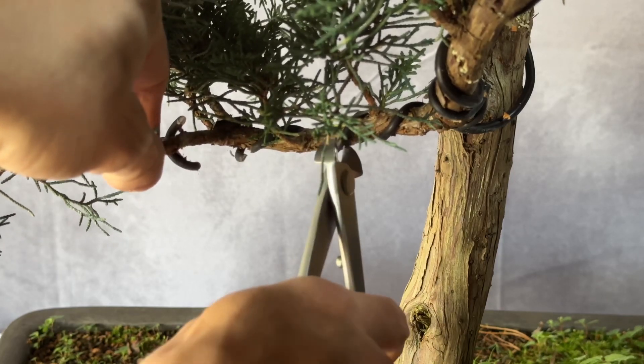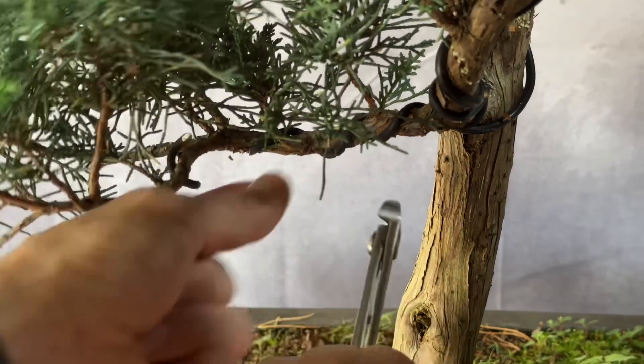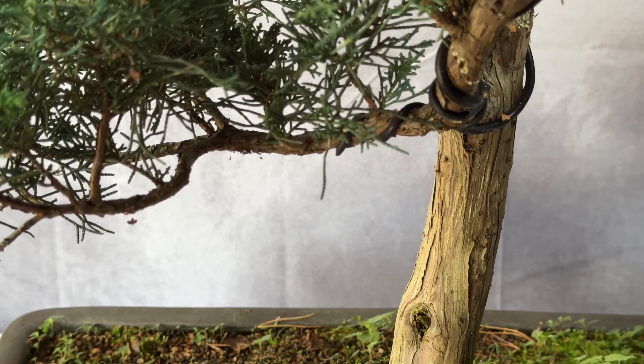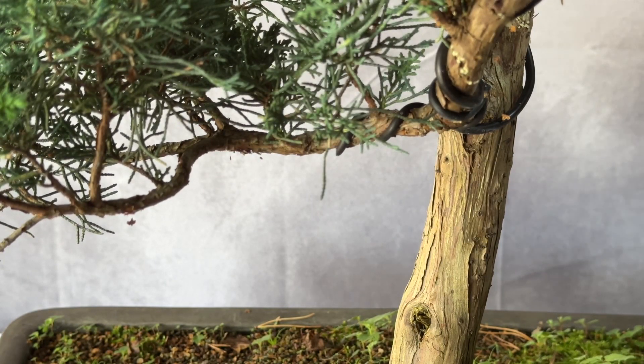All I'm going to do is go through the whole tree and repeat the process all the way along and remove every single piece of wire. I'll crack on with that, get it on my table outside and then come back. The next plan after the wire's off is to go in and do what we call cleaning out.